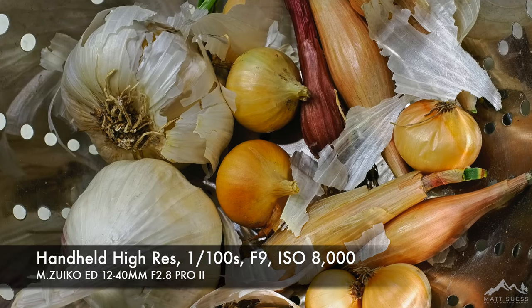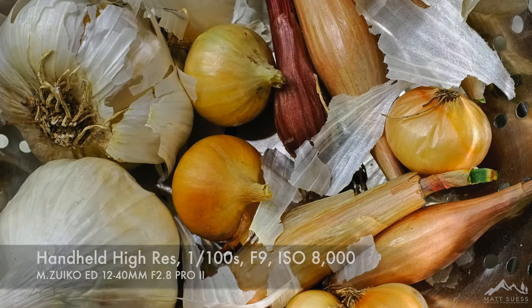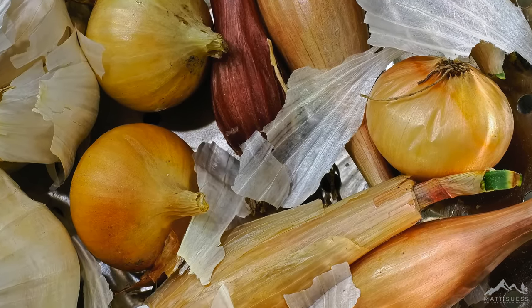Now, why would you want to have such a large file? By shooting in the Hi-Res Modes, it's going to give you a whole lot of advantages. For one, there'll be a slight increase in dynamic range. There'll be a slight decrease in noise. You'll have more accurate colors. There'll be more detail in your shots. Plus, you'll have all those extra pixels that, if you need to, you can crop into your image a whole lot and still have a lot of pixels left over.